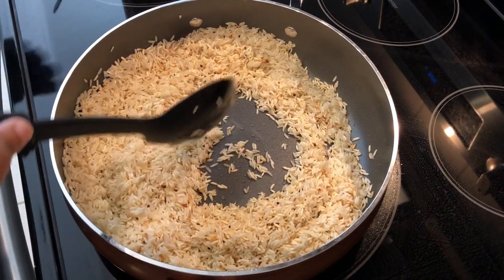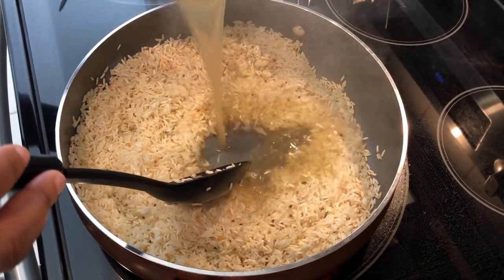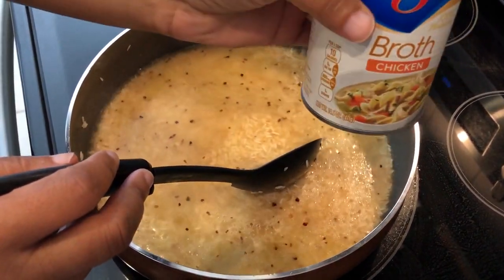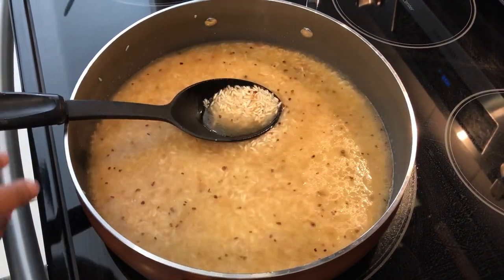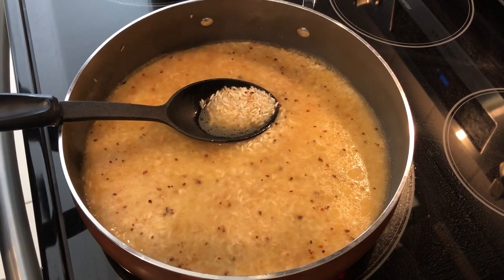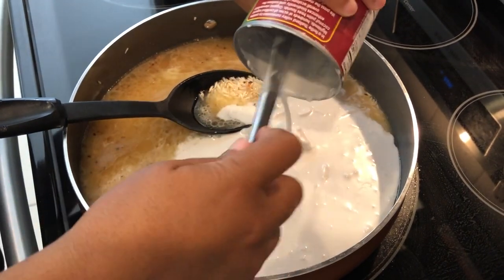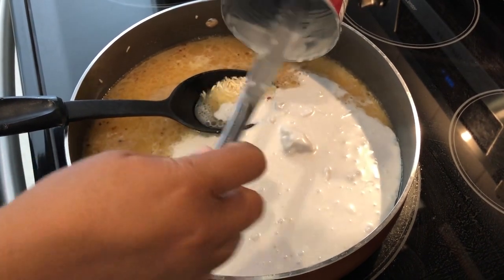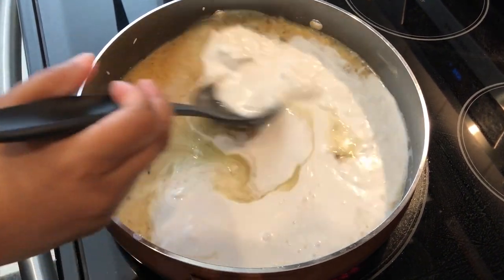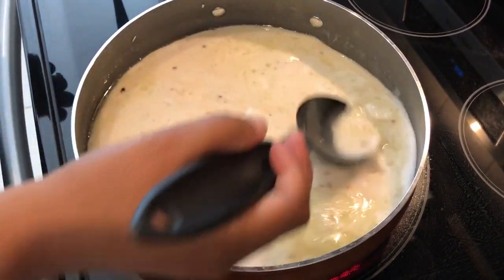The next thing you are going to do is add in your two cups of chicken broth — one can of chicken broth equals two cups. This is a 14 and a half ounce can. Pour that in, and then you're going to add in your coconut milk. This is organic full fat coconut milk, so it is going to be thicker than a light coconut milk. You can see it's a little chunky because it's full fat. I'm just going to stir in the coconut milk a little bit to break it down, and it smells so good.